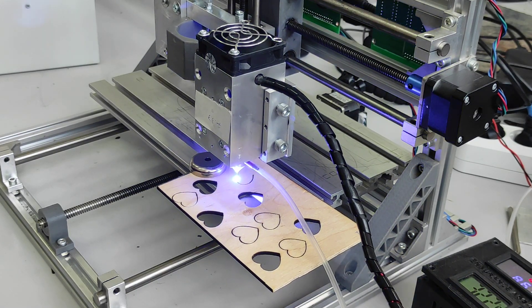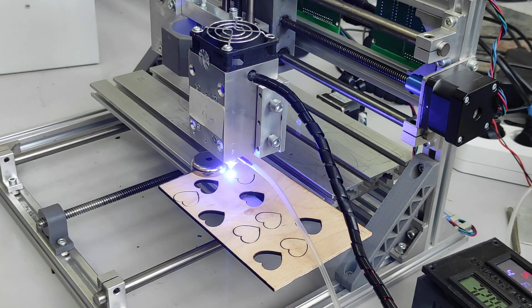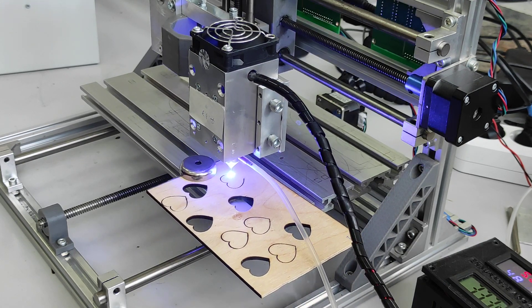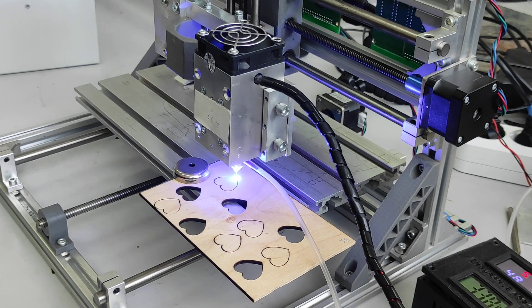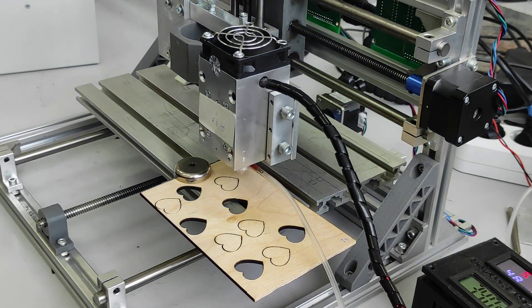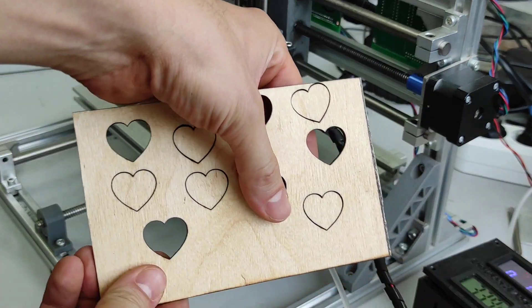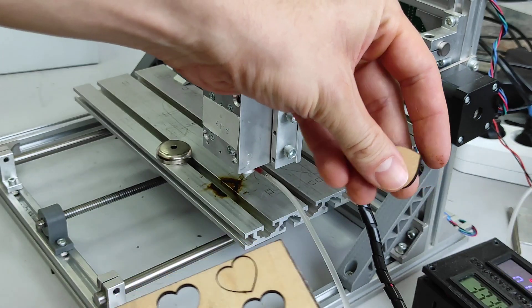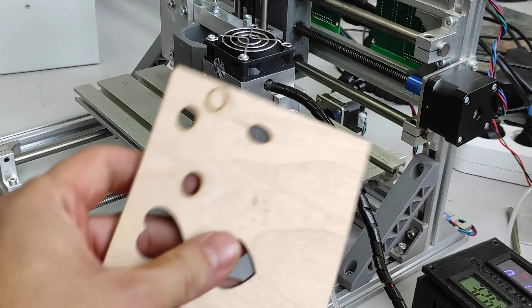We made a few different experiments before as you can see. Probably the speed could be good at 175mm per minute as well, but we just want to make sure that it was cut quite accurately and clean, and it can be easily removed.